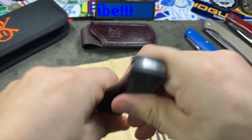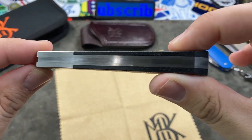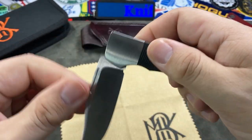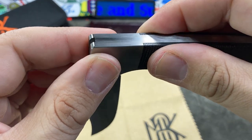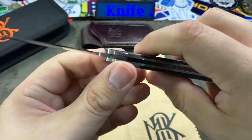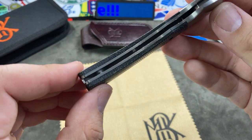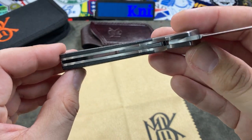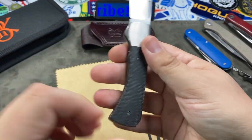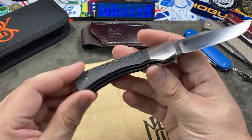When the blade is closed you can see the back spring is totally flush and smooth — a very good sign of quality. When the blade is in the half-stop position the back spring is still flush, which is awesome, and same thing when fully opened. The interior of the blade is nice and clean, which is always a sign of quality with slip joint knives, especially foreign-produced ones — if they're clean on the inside it generally means good build quality overall.